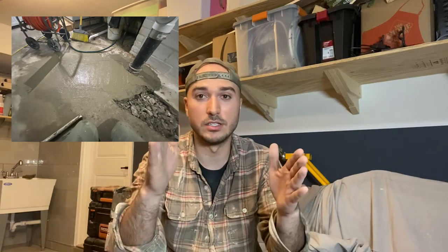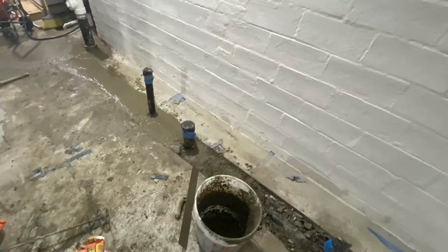I mix 50 pounds at a time in a five-gallon bucket — put the water in first, then add the concrete on top, mix it up, and slop it down. Because I cut clean trenches, I used an 18-inch finish trowel to level it out and smooth it. I kept the concrete on the wetter side to give something to work with. I'm by no means a pro, but it's a simple job to level out — it doesn't need to be perfect for this situation.